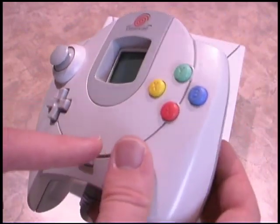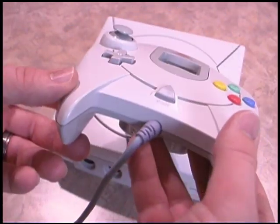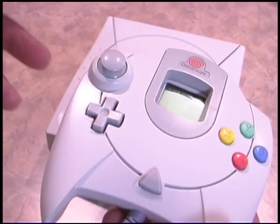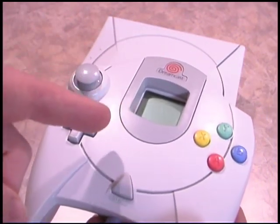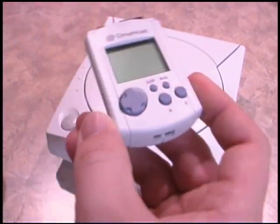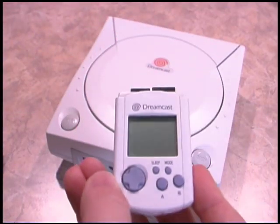If you look at the original Sega Dreamcast controller, it looks like a speedboat or spaceship — it's like the X-Wing fighter for the Sega Dreamcast, which means the VMU card is R2-D2 for the Sega Dreamcast.